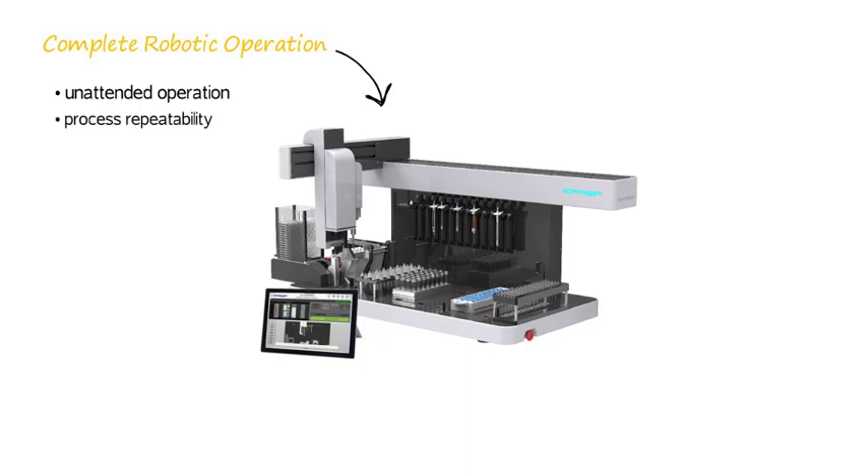Process repeatability. The great feature of a robot is it will do what you tell it to do, and always do it the same way. Methods are easily transferable to other ePREPs, either in the same lab or somewhere else.